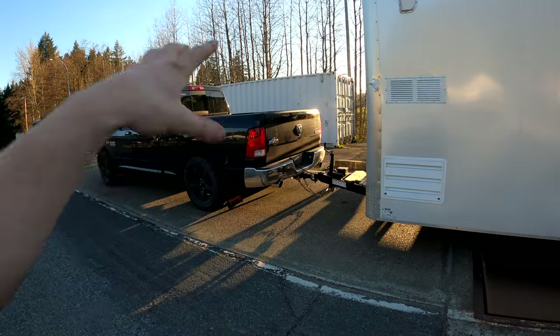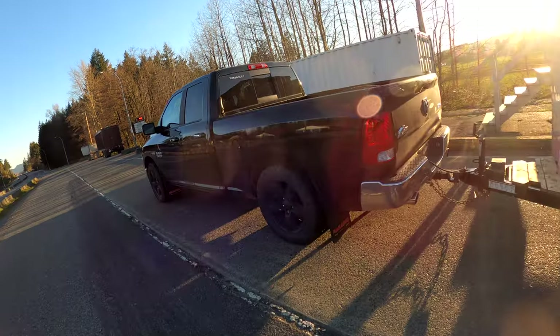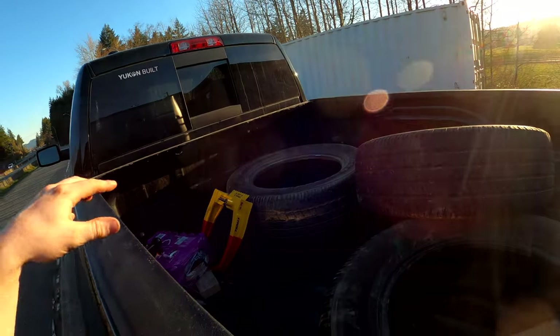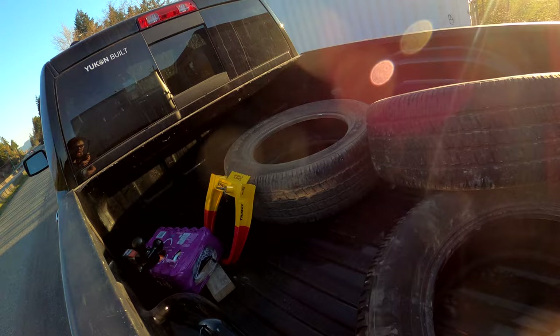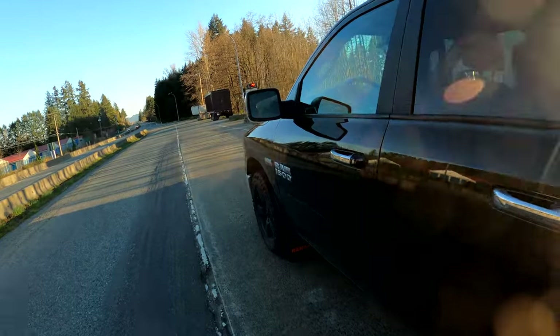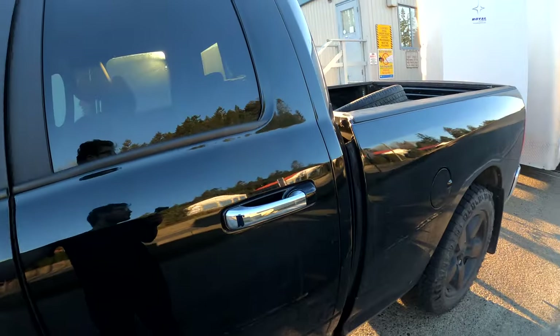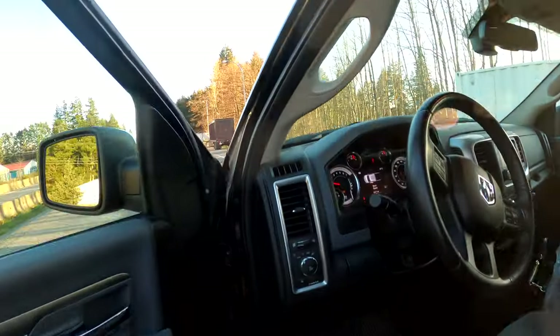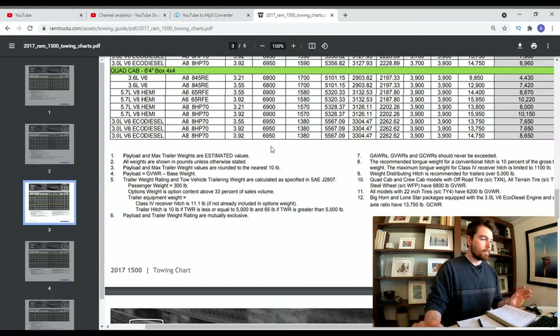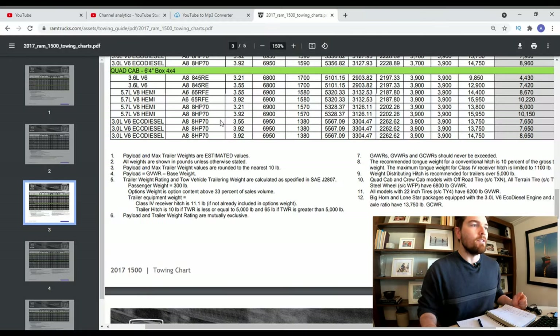So we will add up some numbers and see what the tongue weight is going to be. One thing to keep in mind is we do have some tires back here and some stuff in the back — all things to consider when talking about tongue weight. We're trying to lose 200 pounds or close to it, to bring us more in range of our number.